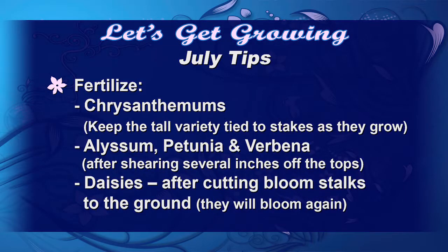We're going to fertilize our chrysanthemums, then start staking the tall varieties and continue to pinch the small varieties. Also, after shearing the alyssum, petunia, and verbena, we can fertilize those and they'll take off and give us a nice flush of bloom near the end of August.